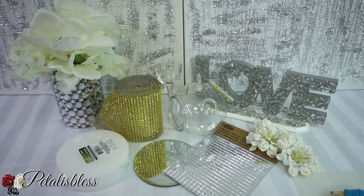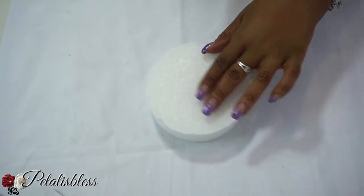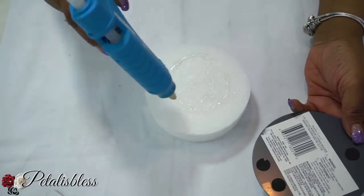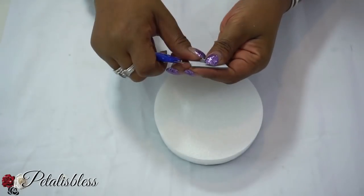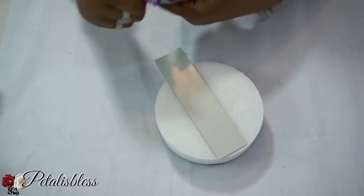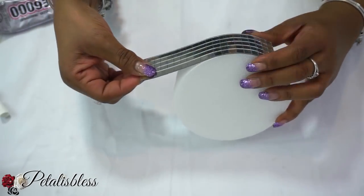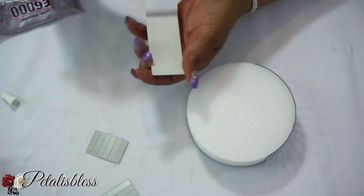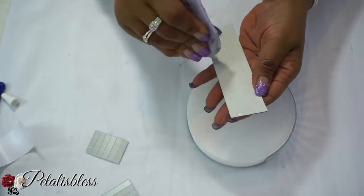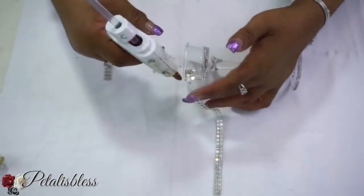Let's get started. We're going to take our two foam pieces and glue them together with hot glue. Then we take our round mirror and glue it on top. Next, we take our mirrored pieces and glue them going right around the side using E6000. Then we take the diamond bling wrap and wrap up the top part of our candle holder, going all the way around.